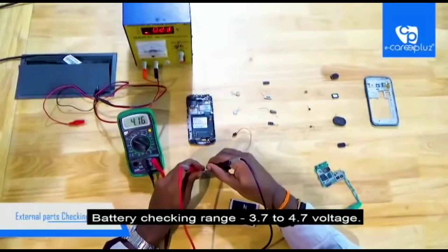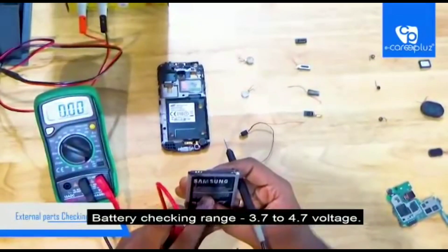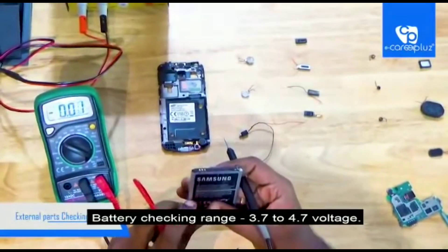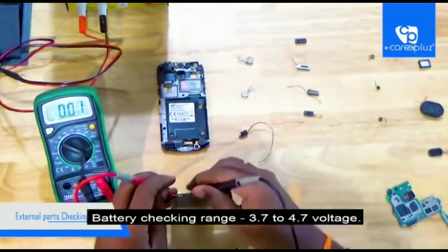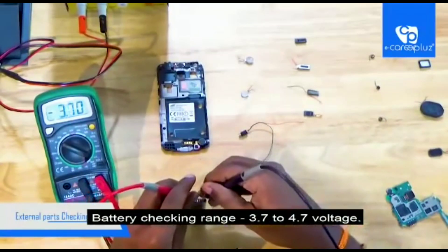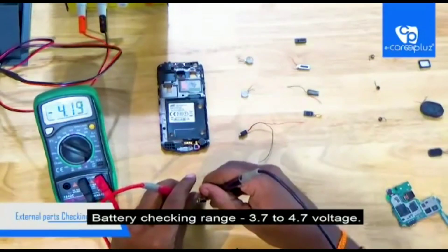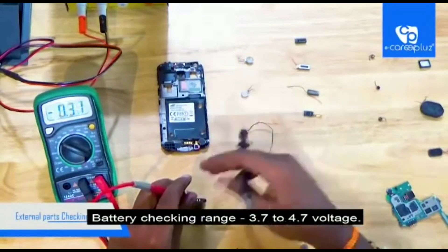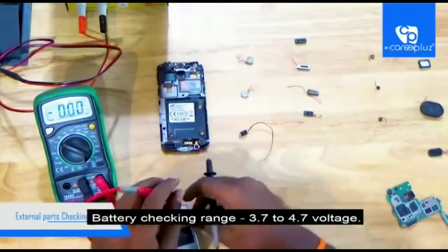Next I am going to check the battery. To check the battery, set 20 volts on the multimeter. After setting the voltage, keep the probes on the positive and negative terminals accordingly. Here the voltage is showing 4.15 but it is in minus — just don't mind it, it is because you misplaced the probes in the wrong place, but the voltage is correct. The actual range of a battery should be in the 3.7 to 4.7 range. Now I am going to check another battery.